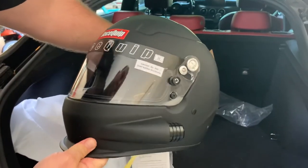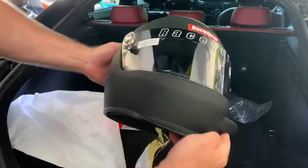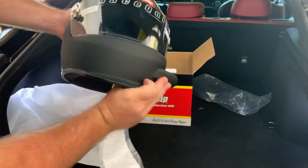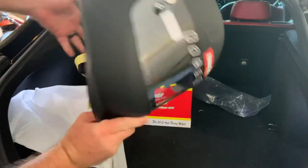And here's the Racequip helmet. Lots of good ventilation here. I'm excited to try it out. Here you go.